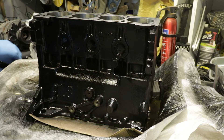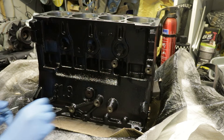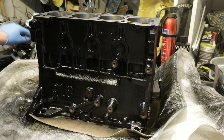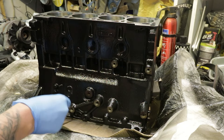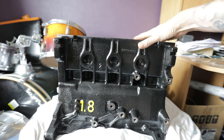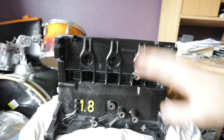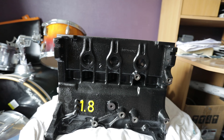Looks pretty good to me. Okay so we've finished it. We're back inside where this is living at the moment to stop any moisture which might be in the garage getting in and settling inside the engine. The paint's dried now — as you can see we've got the 180 yellow. I think it looks pretty nice.